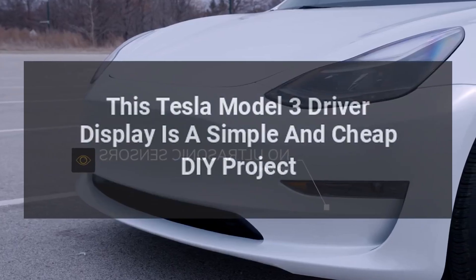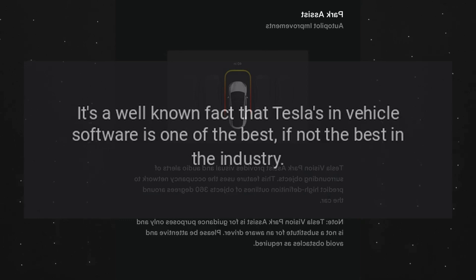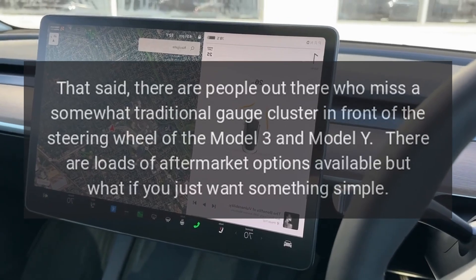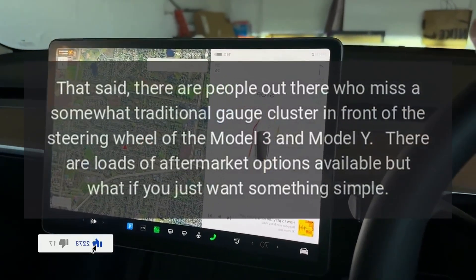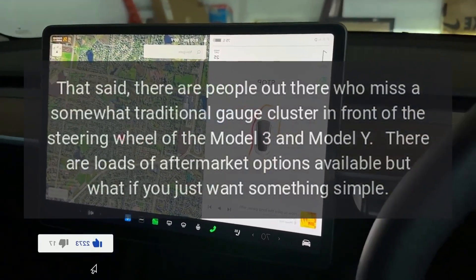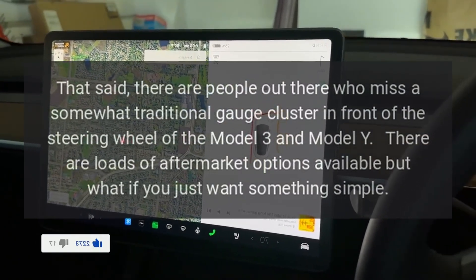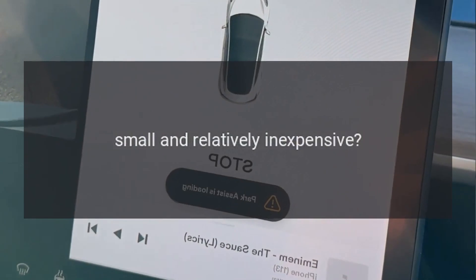This Tesla Model 3 driver display is a simple and cheap DIY project. It's a well-known fact that Tesla's in-vehicle software is one of the best, if not the best, in the industry. That said, there are people who miss a somewhat traditional gauge cluster in front of the steering wheel of the Model 3 and Model Y. There are loads of aftermarket options available, but what if you just want something simple, small, and relatively inexpensive?